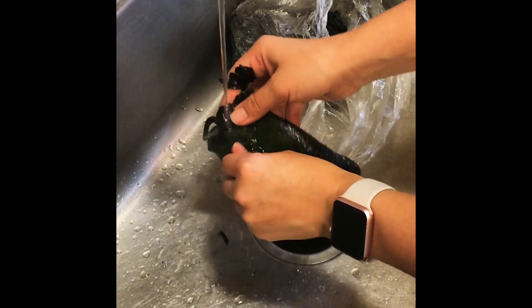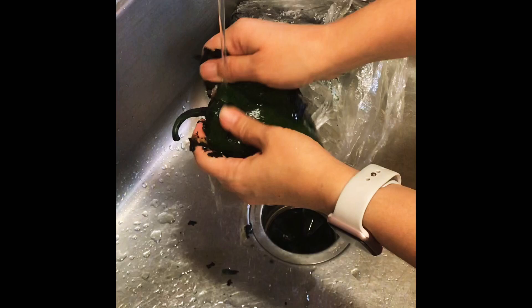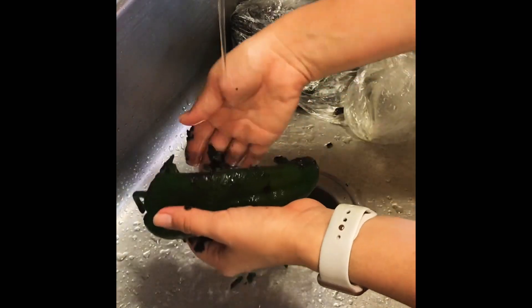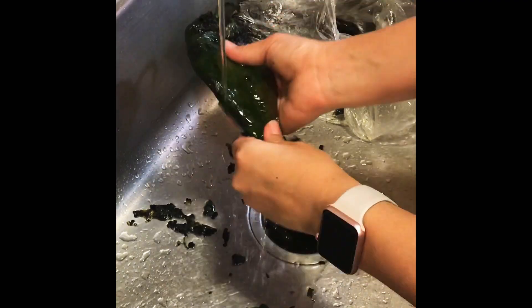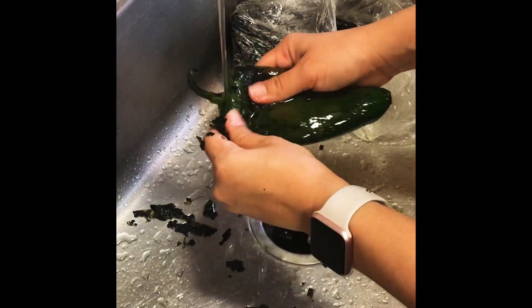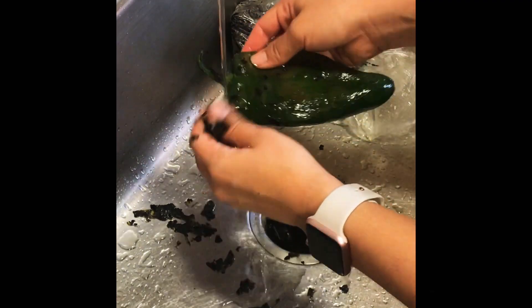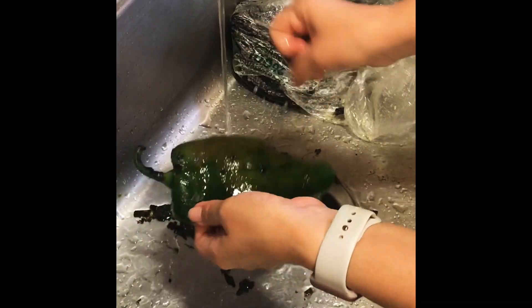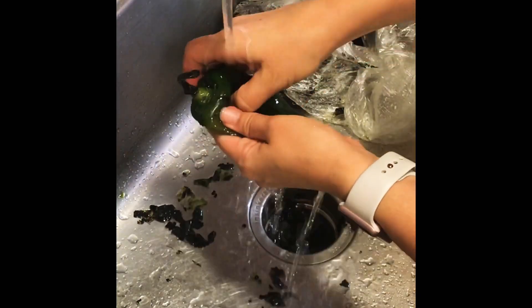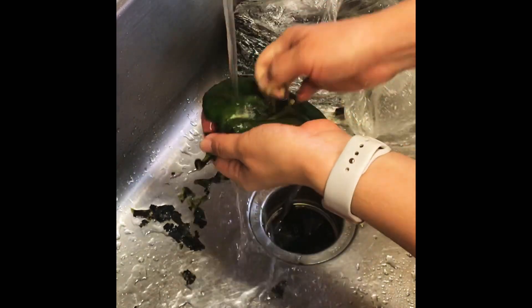Now that our chilies have been sitting for a while, it's time to peel off the charred skin. I'm doing this by putting them under running water and just sliding my finger along — it comes off very, very easily. This is why it's important to get a pretty good char and blister, because the blister separates the skin from the chili itself. Letting it sweat keeps it nice, soft, and cooked in the bag.